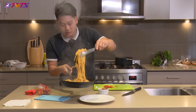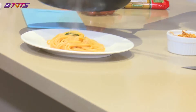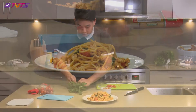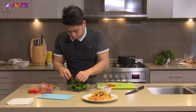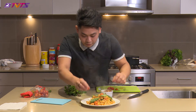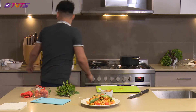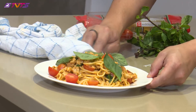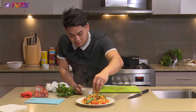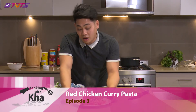So as you can see, it looks great. To finish it off, add some fresh basil and also some fresh tomatoes. Clean up the plate a little bit, and then to finish it up, add some crispy shallots. And there you go — this is my version of a red chicken curry with pasta.